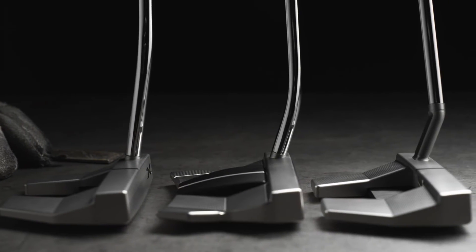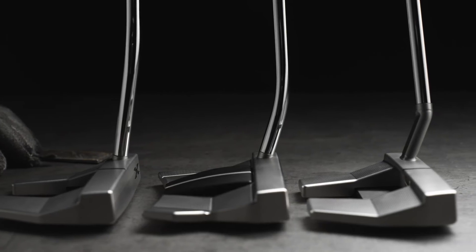The new lineup has three different shaft and neck configurations: a mid-bend, low-bend, and a low slant. So there are options depending on what you're trying to do with the putter — straight back, straight through, or an arc to the stroke.